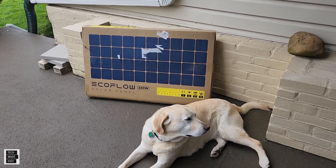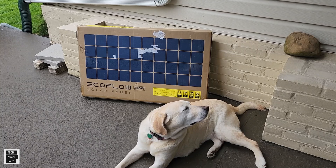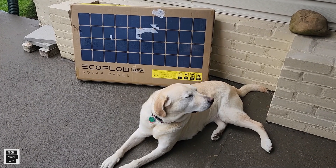In this review I'm going to do a quick unboxing, then connect it and test it. Let's get this party started.